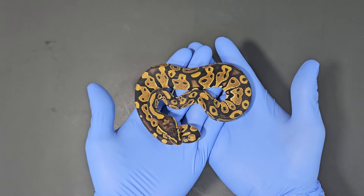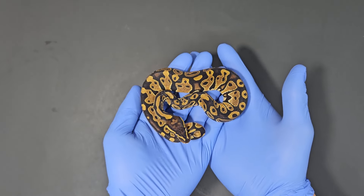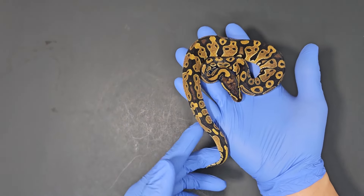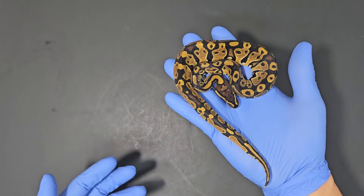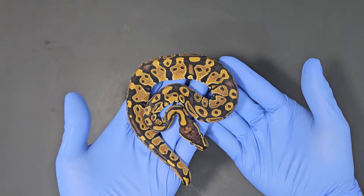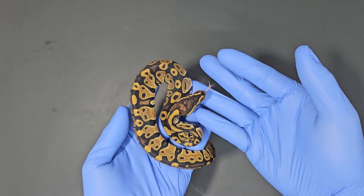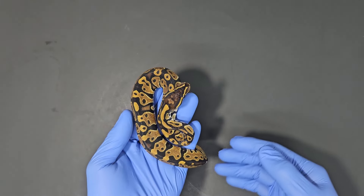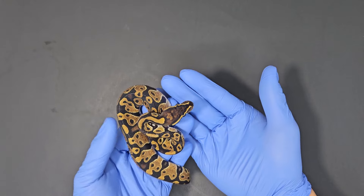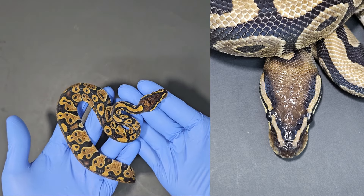What we're going to do is look through all the animals from this clutch and look for those monsoon het markers. This one doesn't look like a typical normal. I already asked Austin to take a look and he glanced at it for one second and said 'yeah, that's het monsoon.' So let's look at what makes this a het monsoon — if you look at the head, it's got a pattern. Usually normals do not have a pattern; they might have a little blushing but for the most part it's one consistent color.